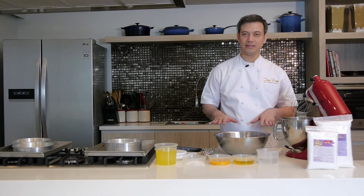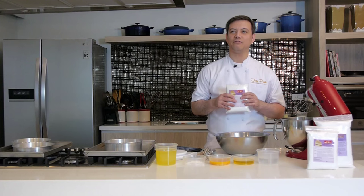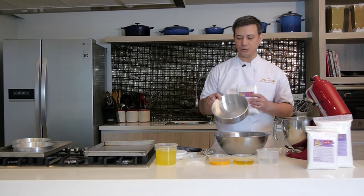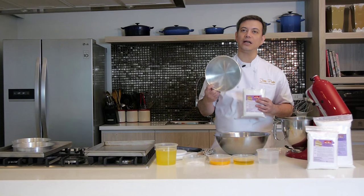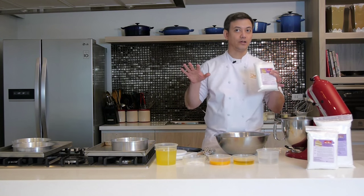Let's get started with today's recipe. We're making our basic chiffon cake. This is a wonderful product because it just takes three easy steps to make the fluffiest chiffon cakes ever. We'll begin by preheating the oven and setting out some pans. There's no need to line your pans with paper or grease them with any fat or shortening.